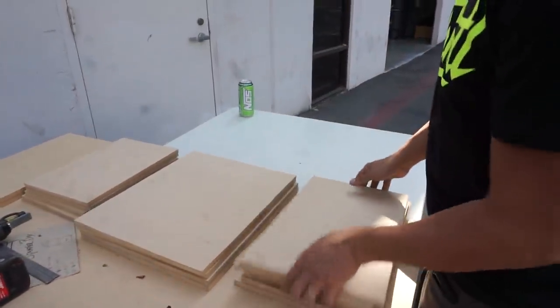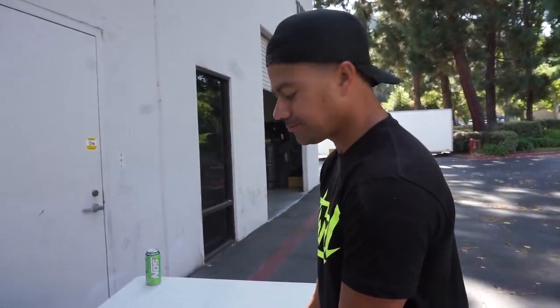Alright, so you guys can see I just finished cutting all the pieces of wood. Now I get to put everything together like a puzzle.